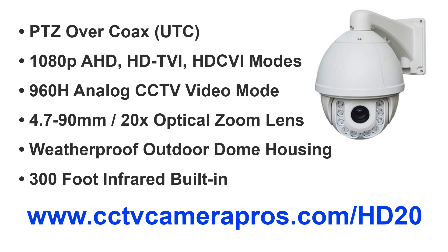For current pricing and to learn more please visit www.cctvcamerapros.com/HD20. Thank you for watching.